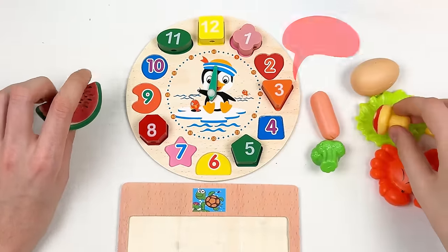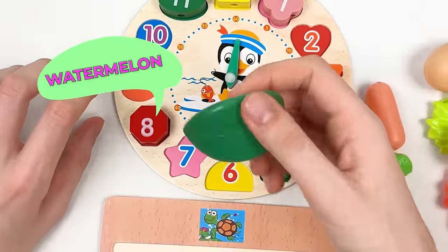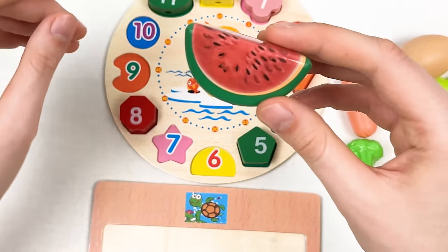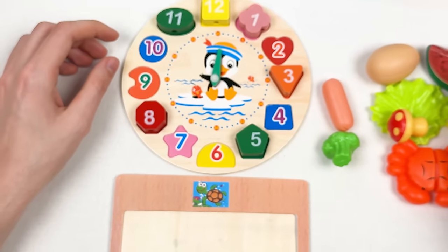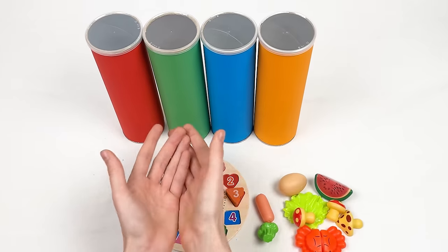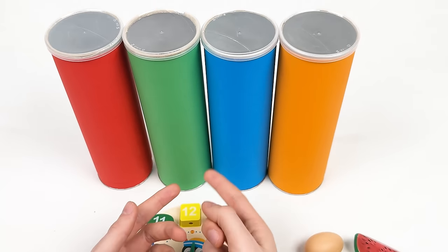Here we have a mushroom — it's called mushroom. And here we have a watermelon — look how big and shiny it is! It's called watermelon. Great, we are left with four crayons.